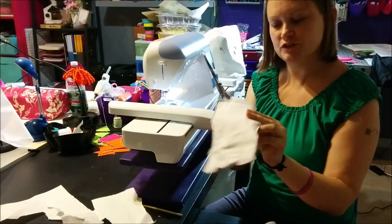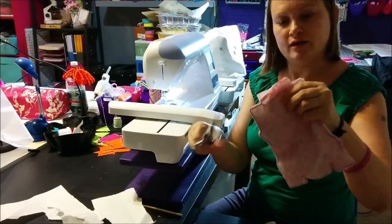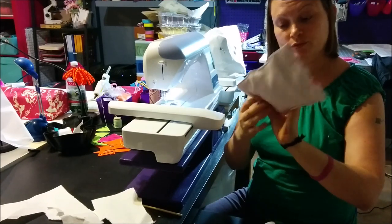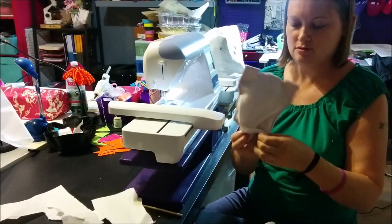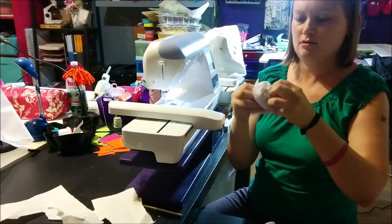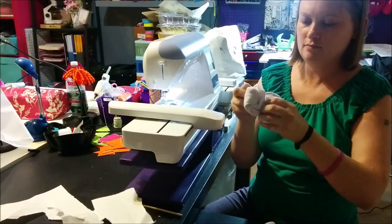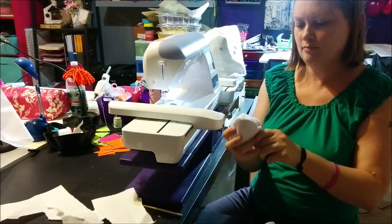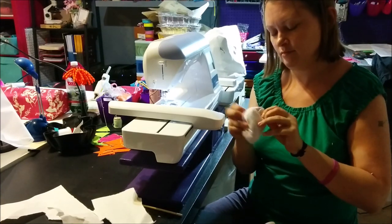Now that we have stitched all the way around, we're going to peel back the two pieces of lining fabric and cut the rest of this off. Now we're ready to turn it.